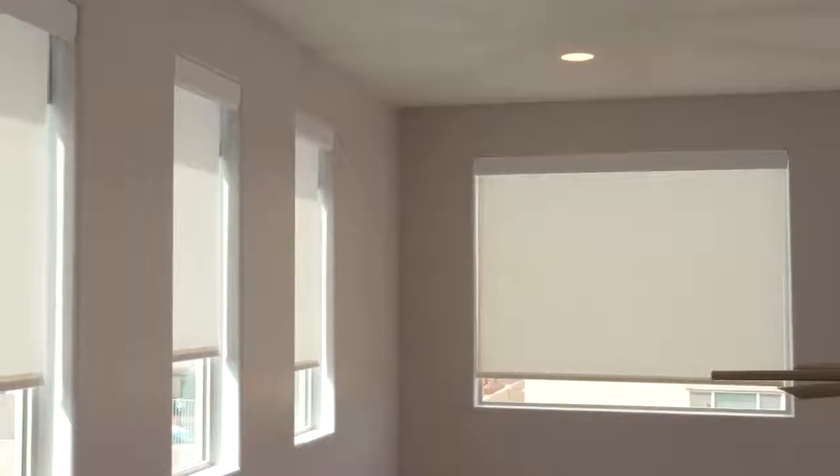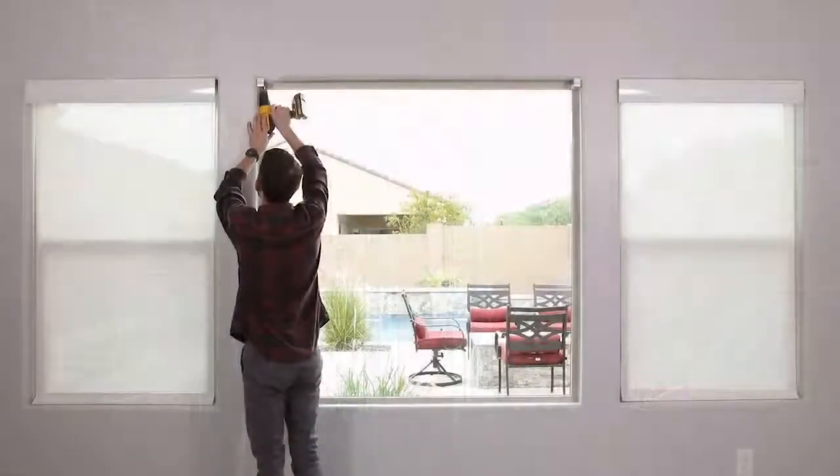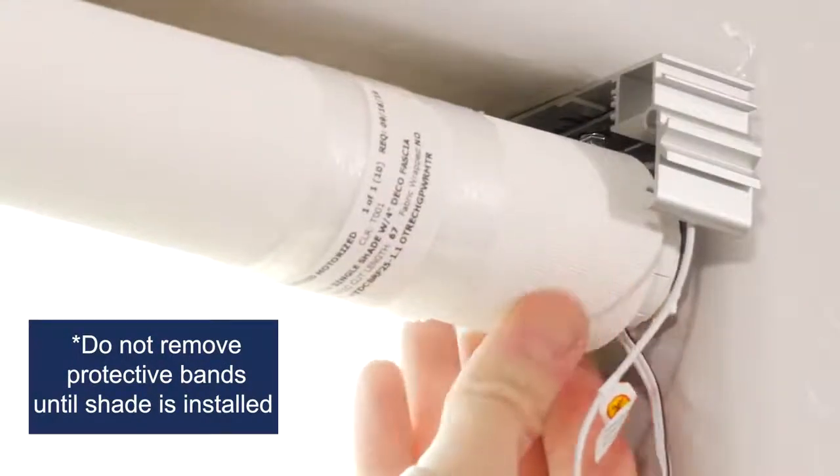One of the reasons people like solar shades is that they're so easy to put up. All you have to do is screw the brackets in and click the roll into place.